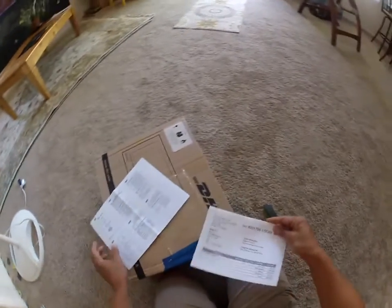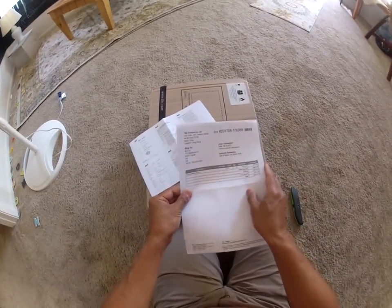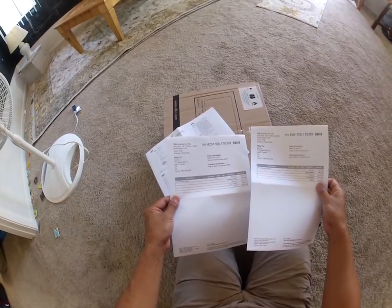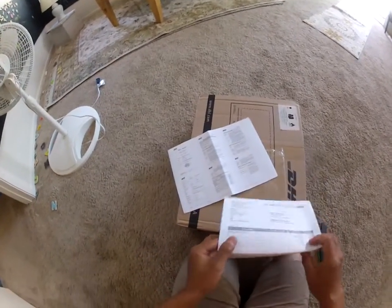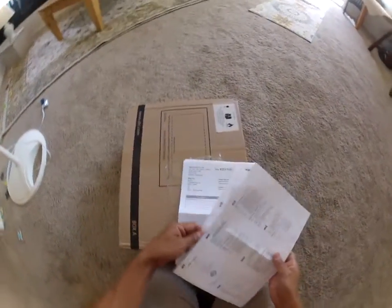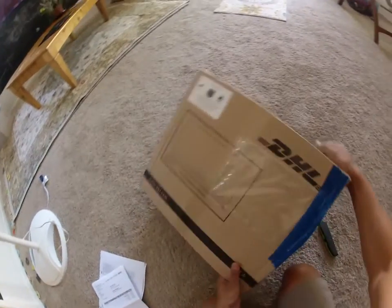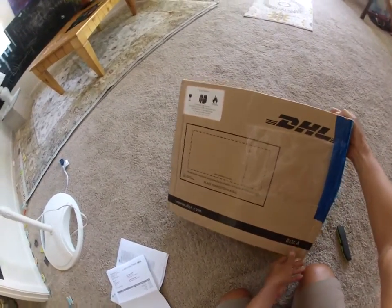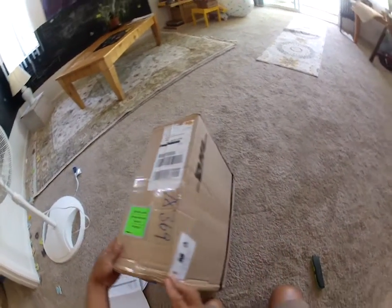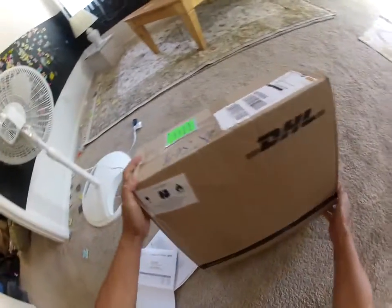There's a Material Safety Data Sheet and an invoice. They're declaring the batteries themselves — this is the documentation that's necessary for the batteries. There are two batteries in here. I got this; it was in customs for about an extra day. Got the warning labels for the LiPos.